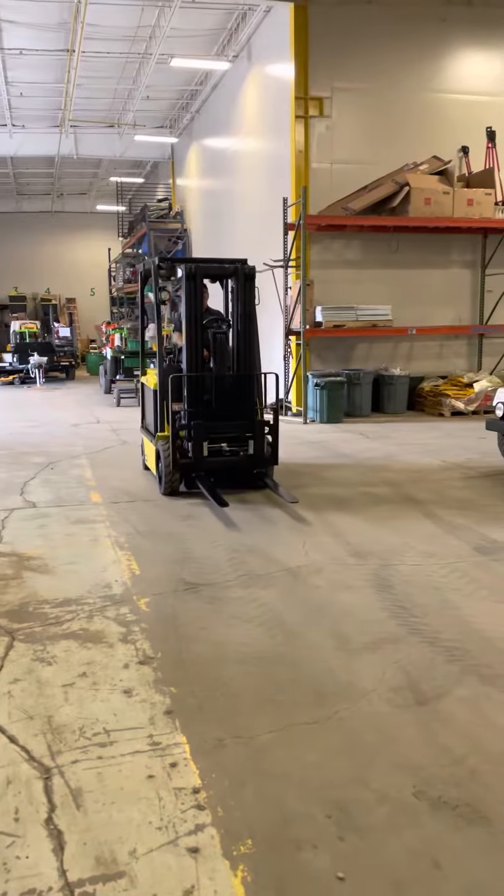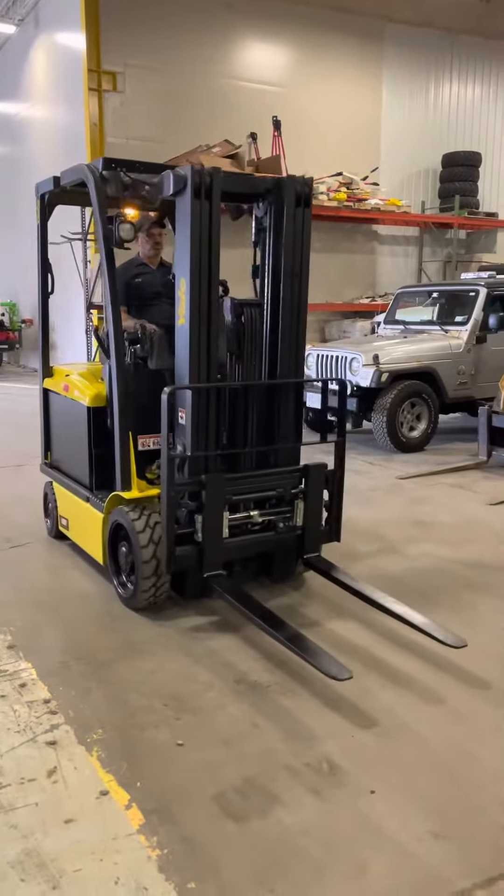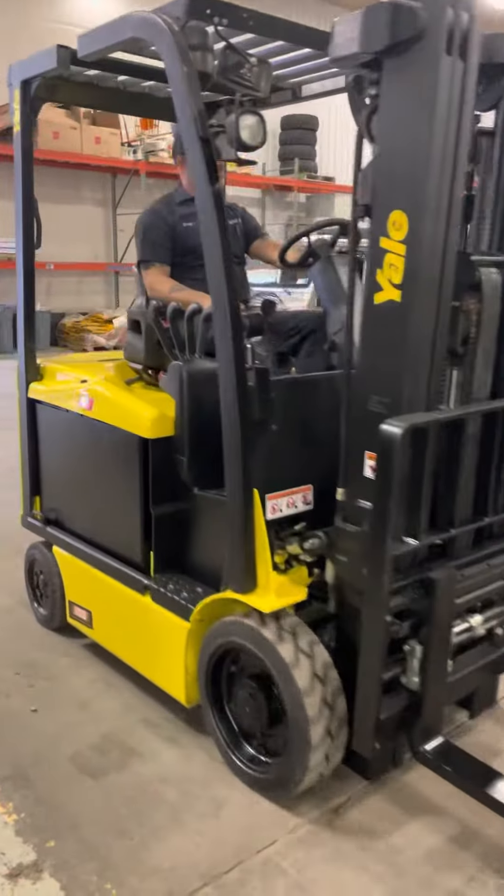Yale ERC 50, 5,000 pound, 4-5th triple stage mast with side shifting fork positioner.